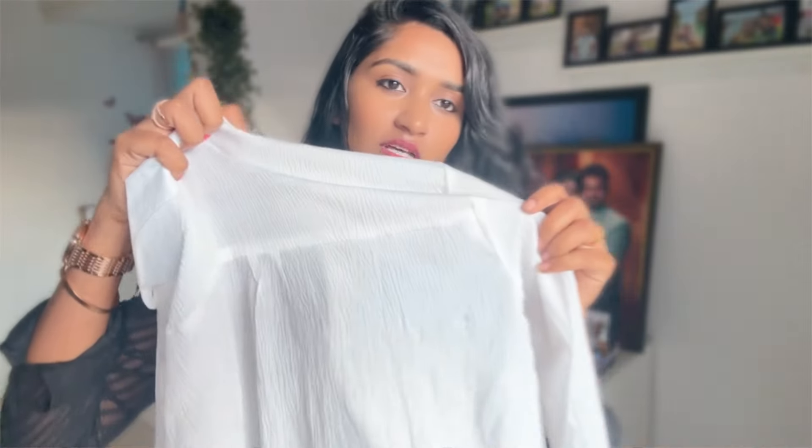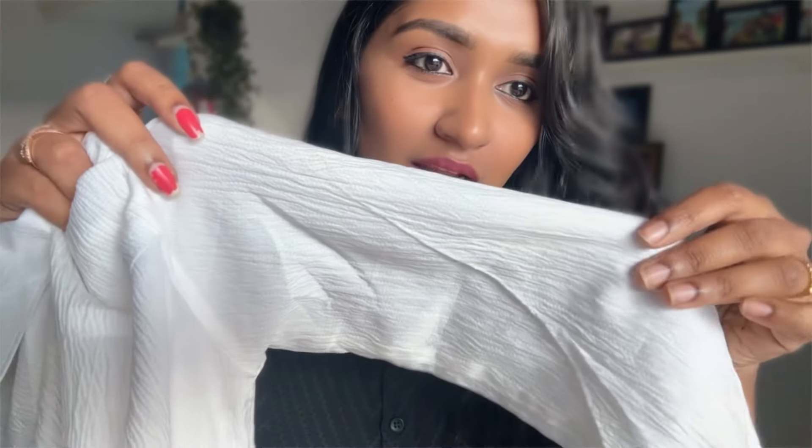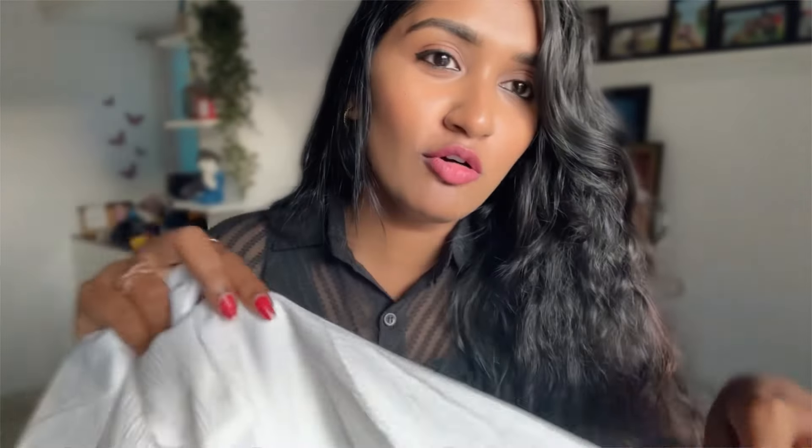The next shirt is a white color shirt. I'm wearing this white color shirt. You can also get the link in the description below. If you want to buy this shirt, it has a crusty material. So you can see the material — it's a little bit of a crusty, transparent material.